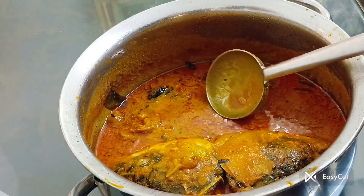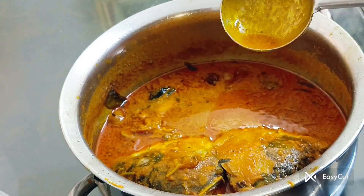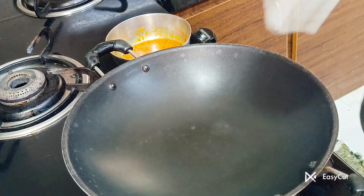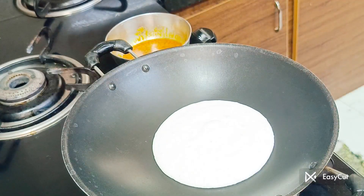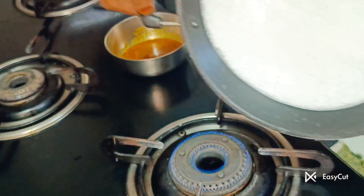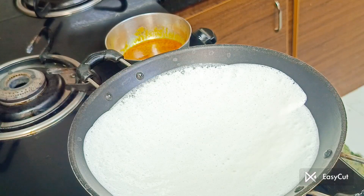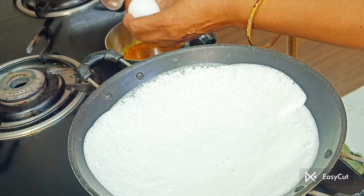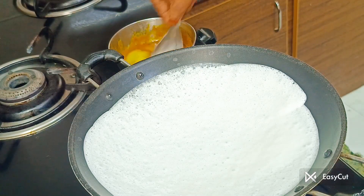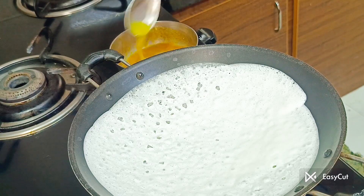Now let's take the fish fry for the main column. Let's get to the top of the column. This is the top of the column. I will try it and mix it in the center.